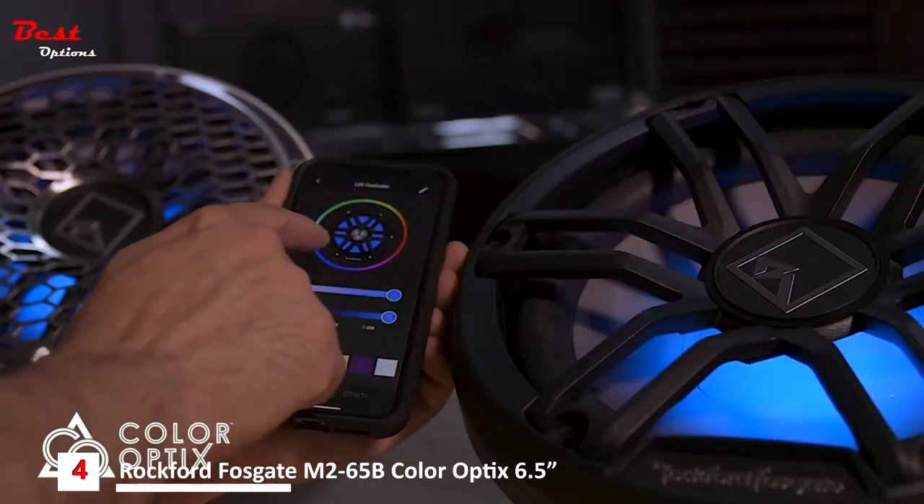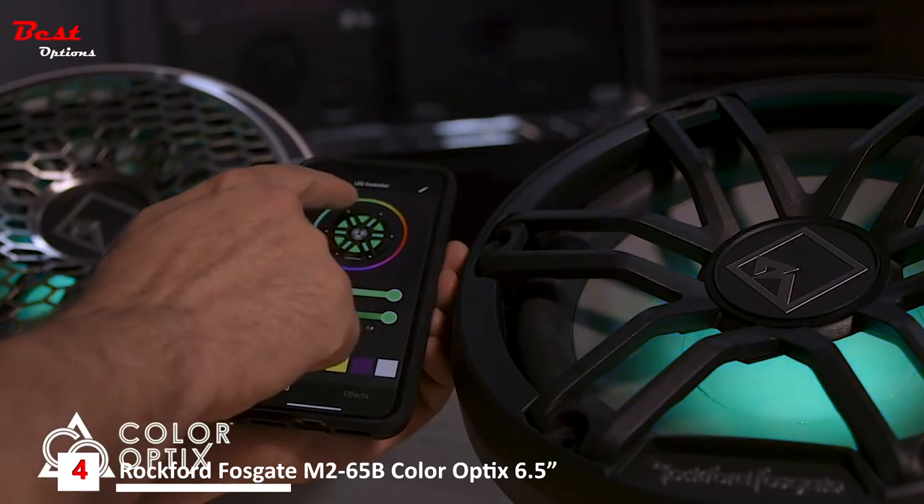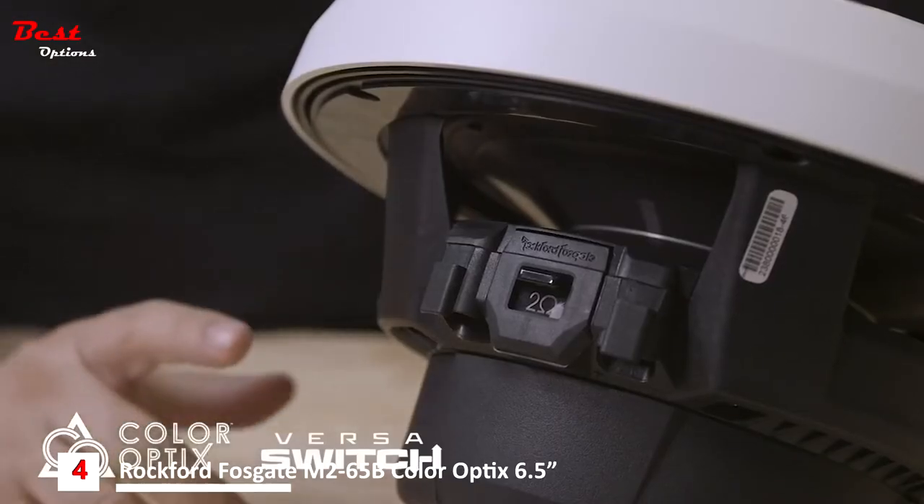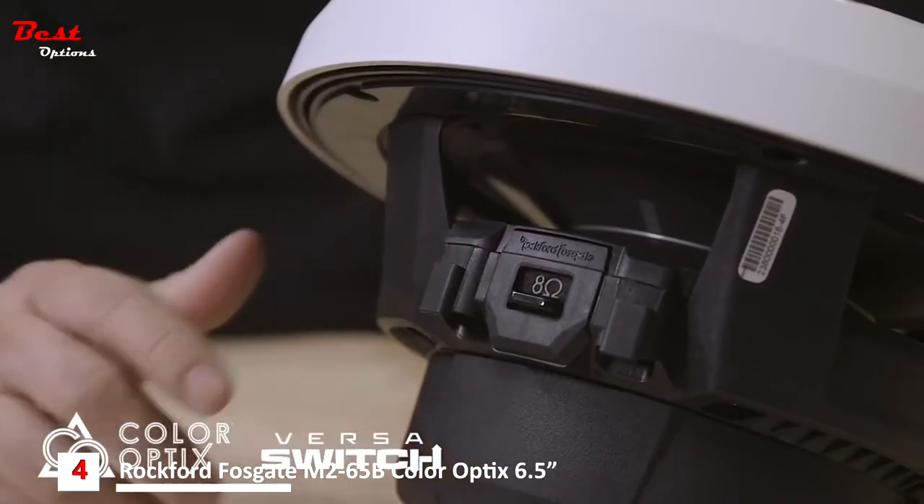With the Apple and Android app, you can change colors in real time. The M1 subwoofers employ the same Deutsch and Amphenol connectors along with the color optics capability while including a new Versa switch for wiring both voice coils in series or parallel.